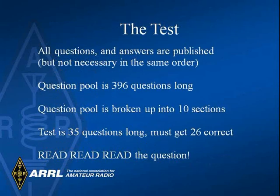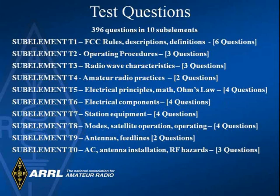The exam pool contains 396 questions. When you take the exam, remember to read each question carefully. There are 10 elements that will be included on the test. By the way, you are not expected to memorize this list.